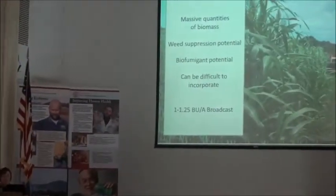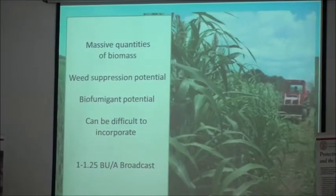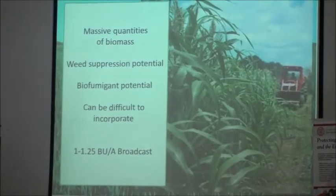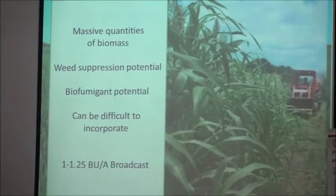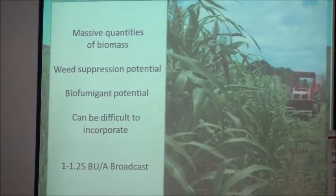What are we looking at here? Sorghum — nice, tall sorghum. I really like sorghum-sudan grass, especially on farms with large tractors. This is a huge plant. It makes biomass like no other plant. It has a huge root system, especially humus at once, and it has a huge amount of green matter.